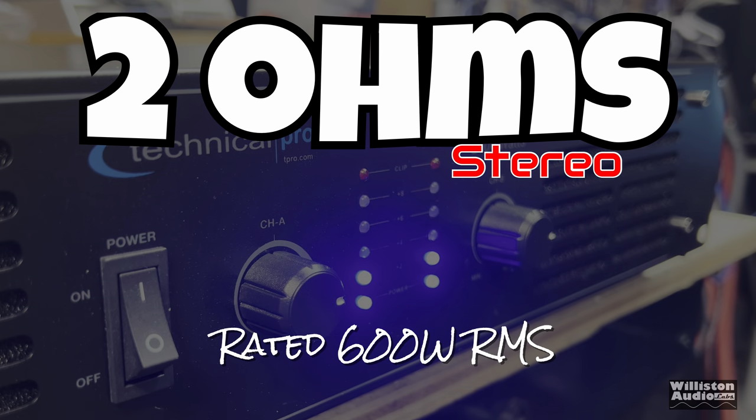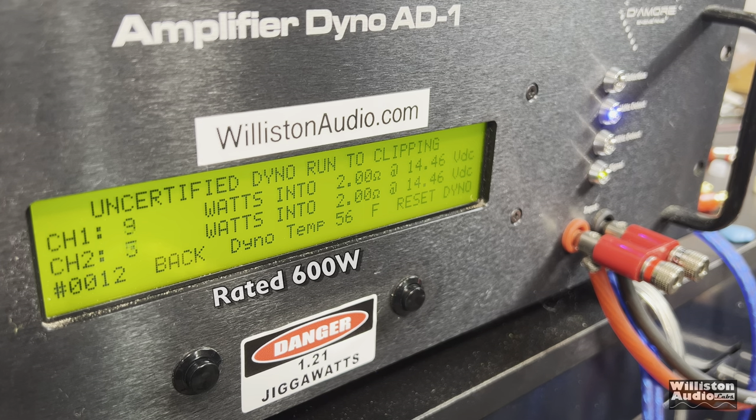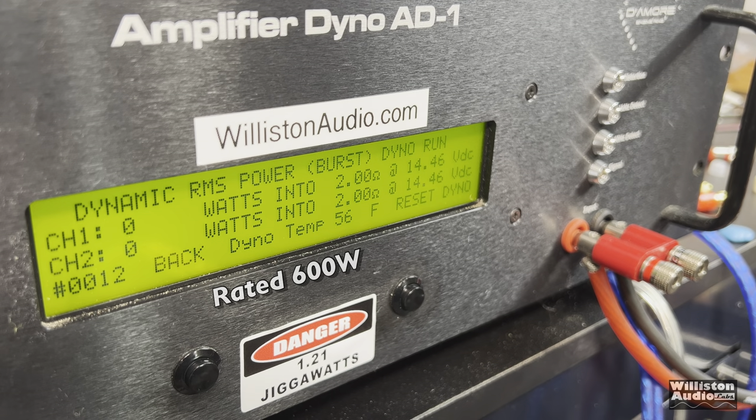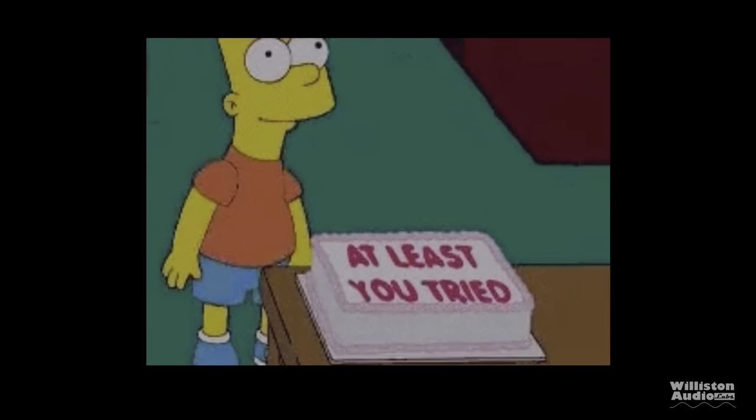Now 2 ohms — many pro amps are not rated to handle 2 ohms. This one's rated 600 watts at 2 ohms. Certified test results: 55 and 48 watts. At this point I know you guys are probably saying, why keep showing it? Well, we're just going to show the rest of the test. Uncertified up to clipping: 74 and 64 watts at 2 ohms. Then the dynamic test — we'll show the lights flashing on the side for some extra entertainment: 140 and 125 watts, still well shy of that rated power.